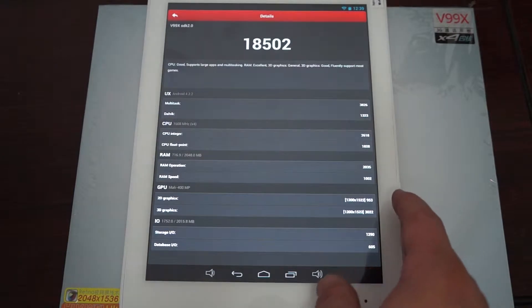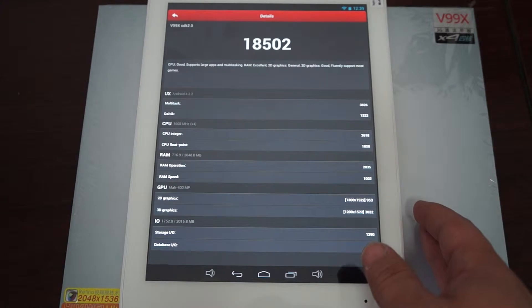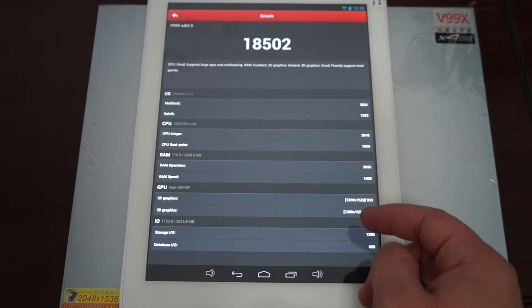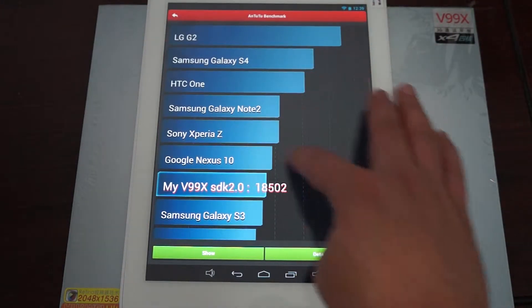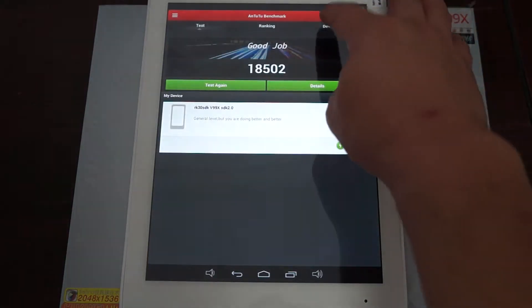It gets a nice hefty score of 18,502 — a great score. The details show Android 4.2, 1.6 GHz quad-core CPU, 2 GB RAM, and a Mali 400 GPU. Let's check out the About Device info.